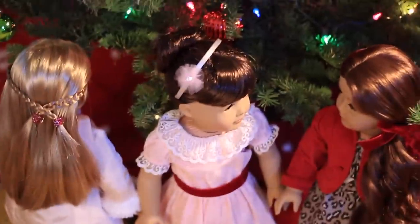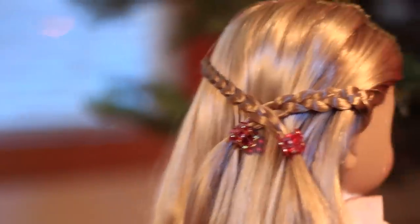So those were my holiday hairstyles for this year and I hope you recreate them at home because they are so easy and simple to do. Comment down below and tell me which one was your favorite. Thanks for watching and I'll see you later! Bye!